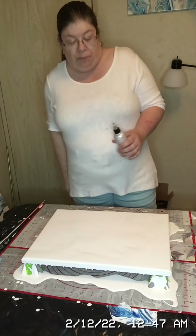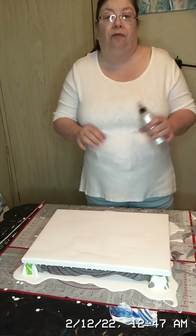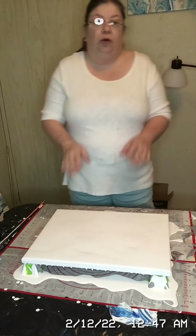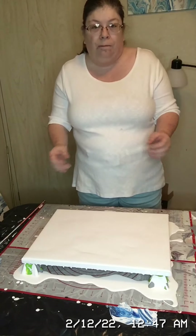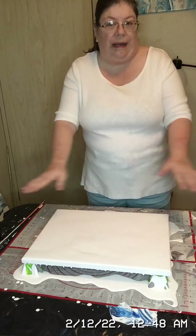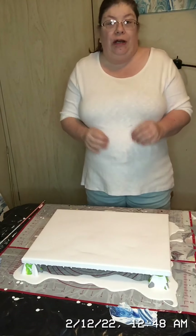My next two colors are going to be black by Artist Loft, also mixed with Floetrol and water. This is how you get your paints to flow across the canvas. Whenever doing a fluid art piece — or what some call a Dutch pour — you need to have your paint wet.